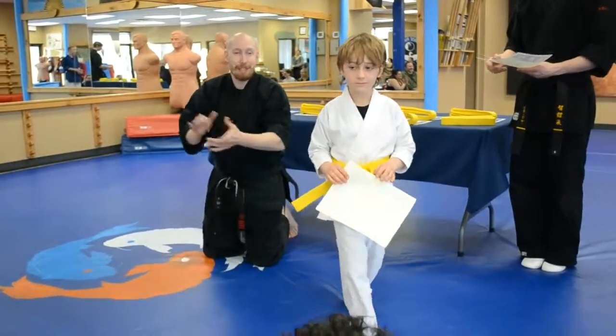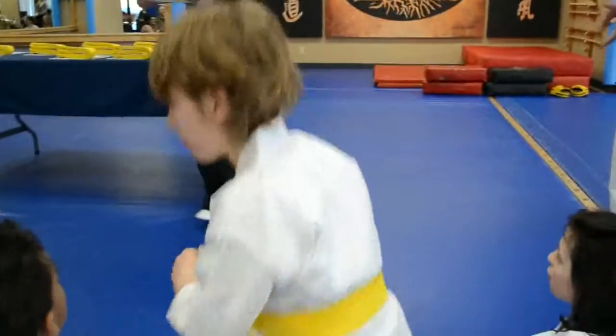Awesome work. Very good. Very nice. Come on out, please.